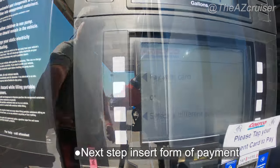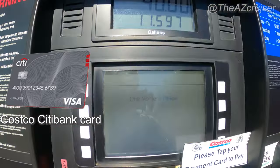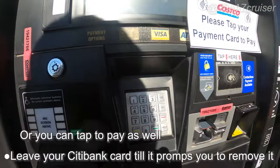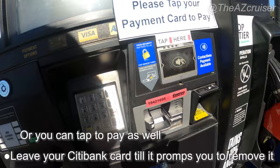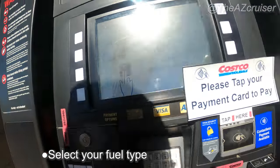If you have a Costco credit card like I do, you're going to put it in and it's going to tell you to hold it in until it tells you to remove it. Once you remove it, you just press 87 or 91 — or whatever fuel types they have at your Costco gas station — and then you start filling up.